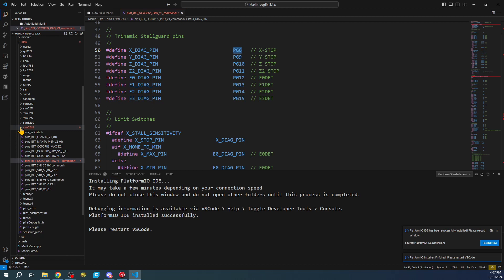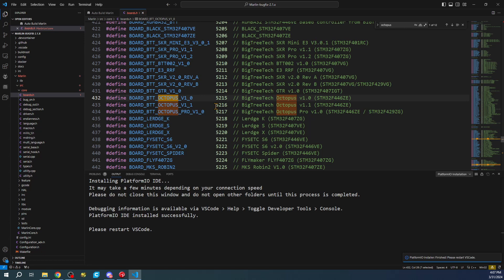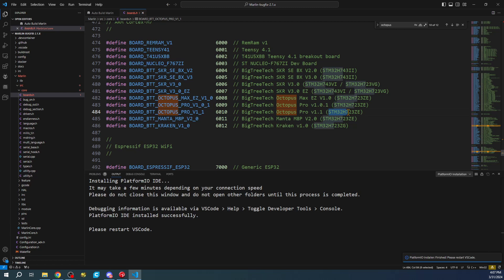Inside Marlin, to configure this we'll minimize the pins, go to source, then boards.h, and search for 'octopus'. There will be several references - twelve total. We're looking for the Pro version 1.1, right here, so we'll right-click and copy this. On the right-hand side it shows the chipset, which is STM32H.